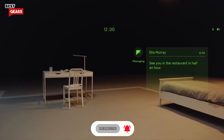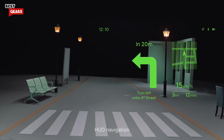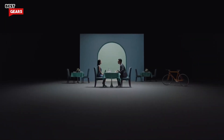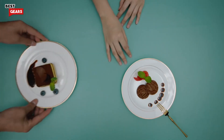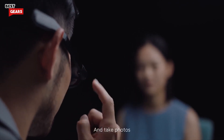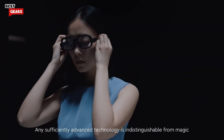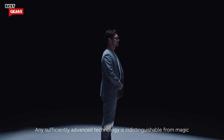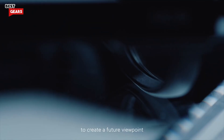Features include: view notifications, phone calls, HUD navigation, real-time translation — translate the menu — and take photos. As it was said, any sufficiently advanced technology is indistinguishable from magic. Xiaomi smart glasses use an engineering mindset to create a future viewpoint.